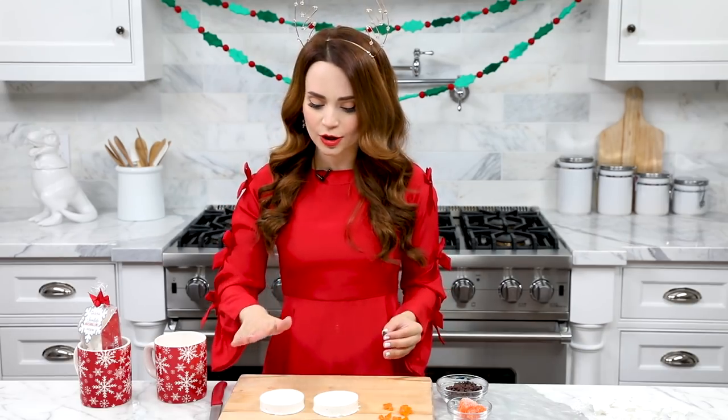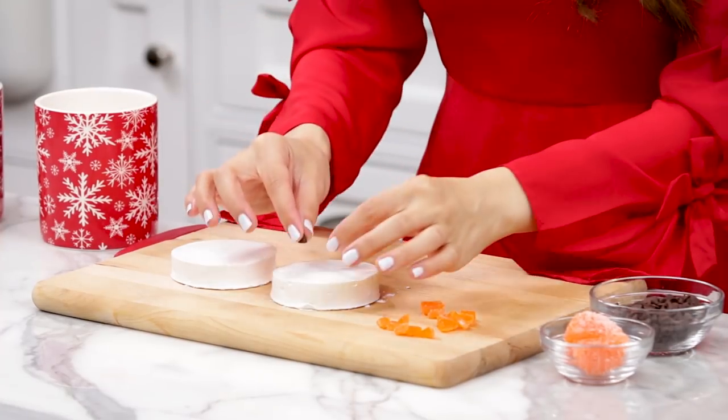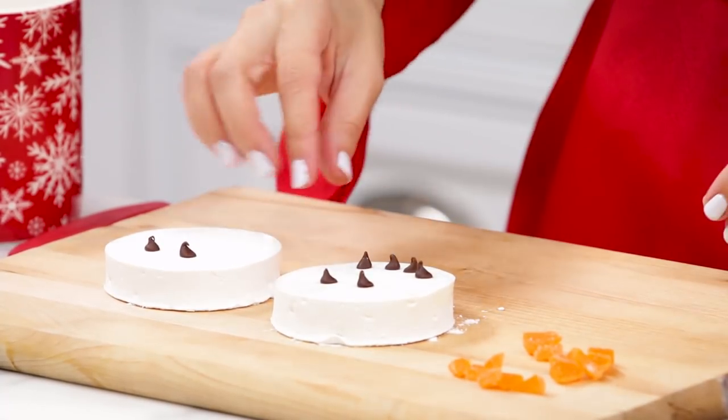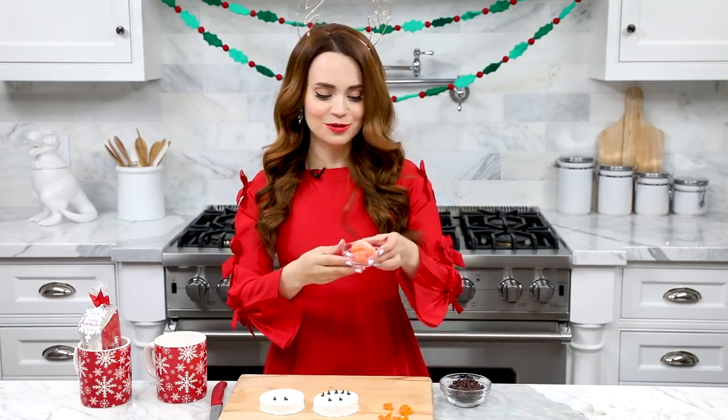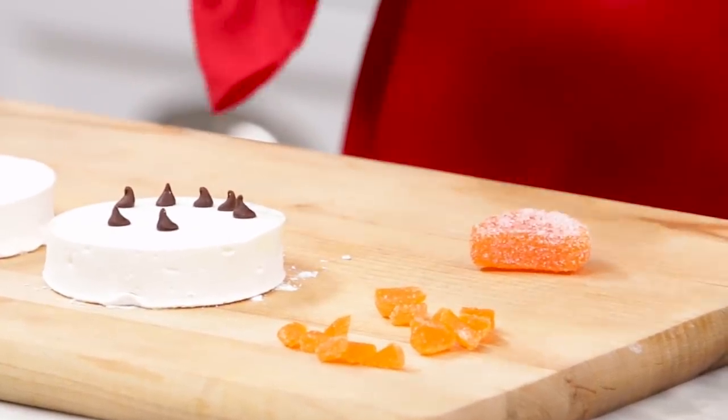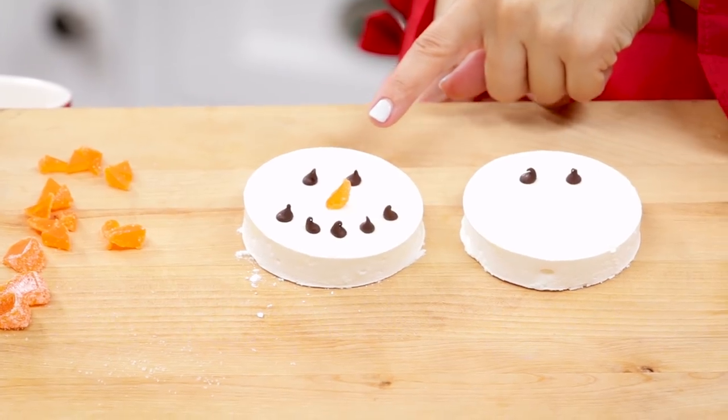I did not put powdered sugar on the top of their faces yet because I wanted these little candies to stick easily. Take two mini chocolate chips, then five on the bottom for his mouth. And then for the iconic snowman carrot nose, we have some orange gummies — cut them up and then just stick one in the middle. So cute, and there you have it.